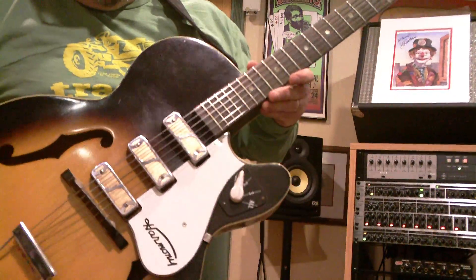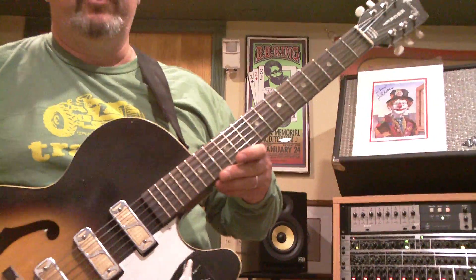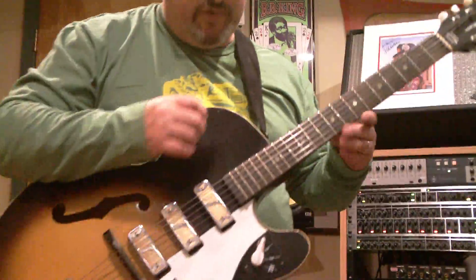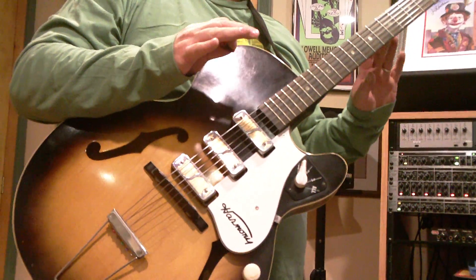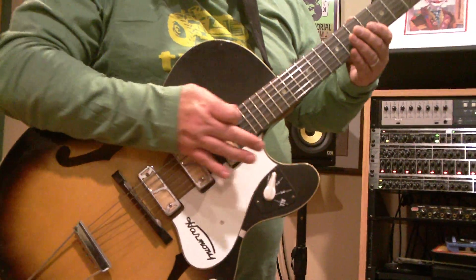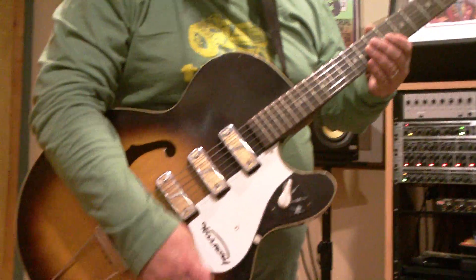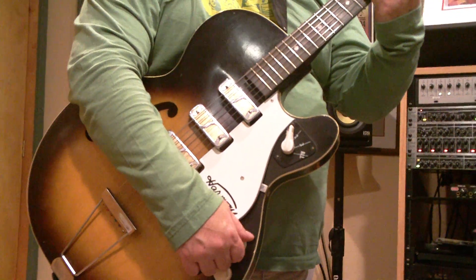So this is a Harmony Rocket and I'm going to show you how good a shape this thing's in. We'll start off by playing with no distortion or anything through the amplifier, emulating a Fender Blackface Twin. We'll start on pickup number one and I'll show you everything working there.